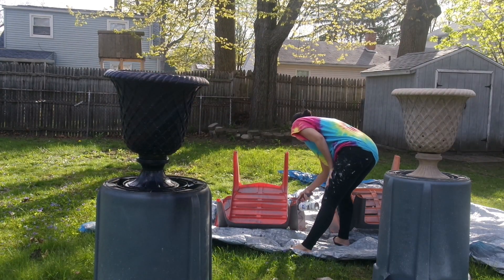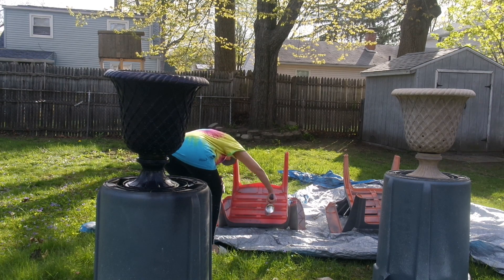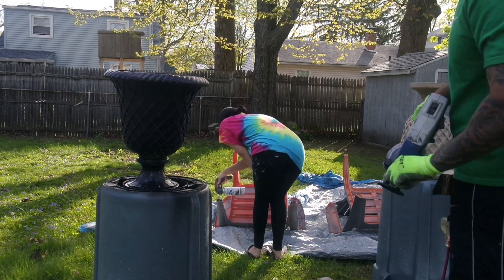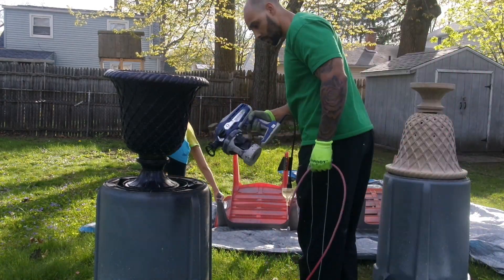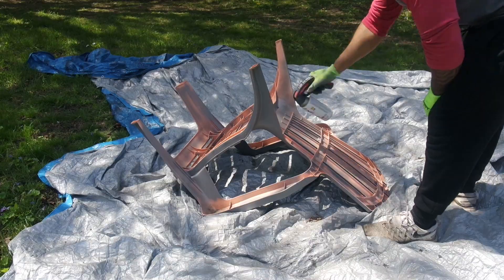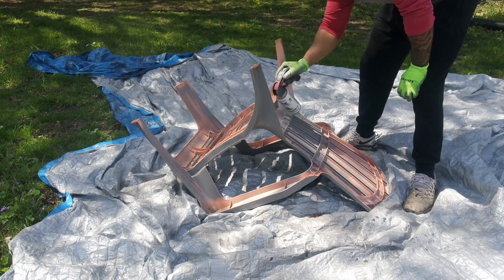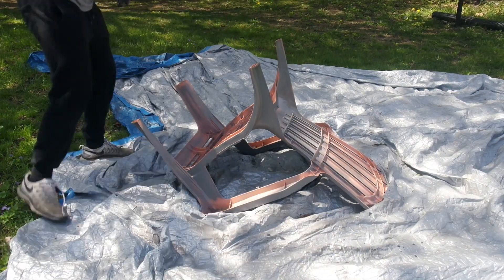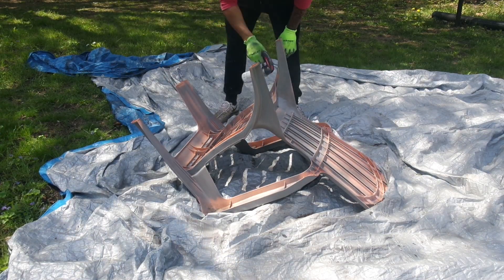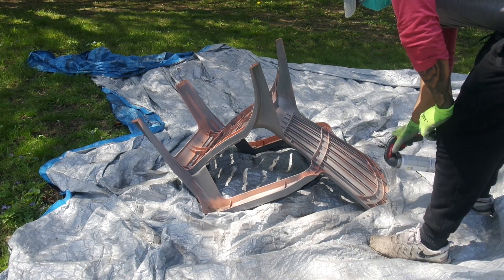A tip: if you look at my spray can, I have a little handle gadget on top that you can buy separately — I definitely recommend getting that. With the black chairs I didn't use it and my fingers and hands were literally cramping because the nozzle is so small. It's about five or six dollars for the handle and it's so much more comfortable, especially if you're spray painting a lot of items.